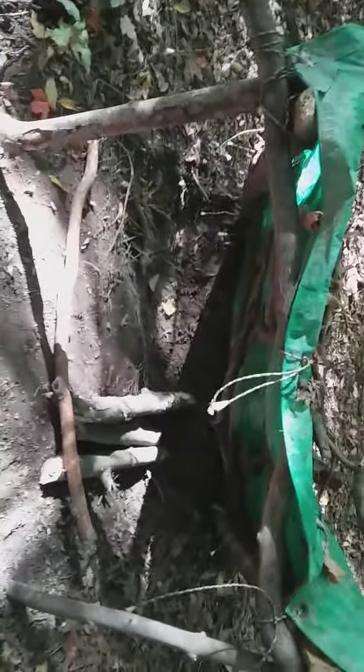And then if you come here, I'm not done with putting leaves on top, but this is going to be where we store all of our wood. So it's like a little dugout there.